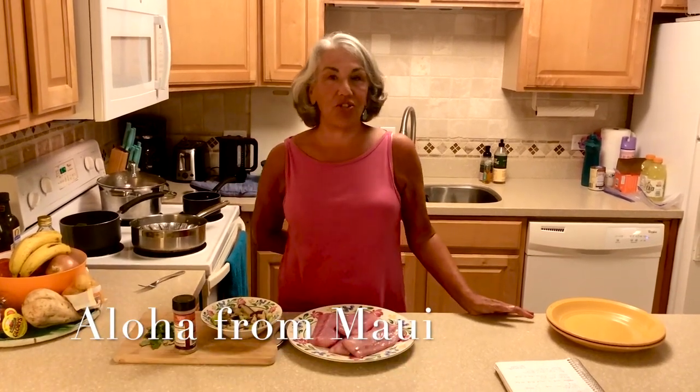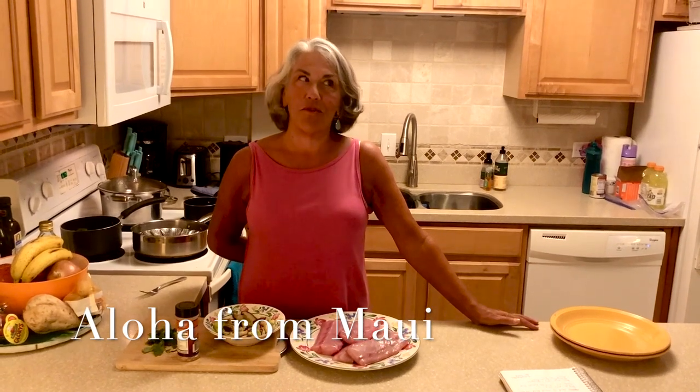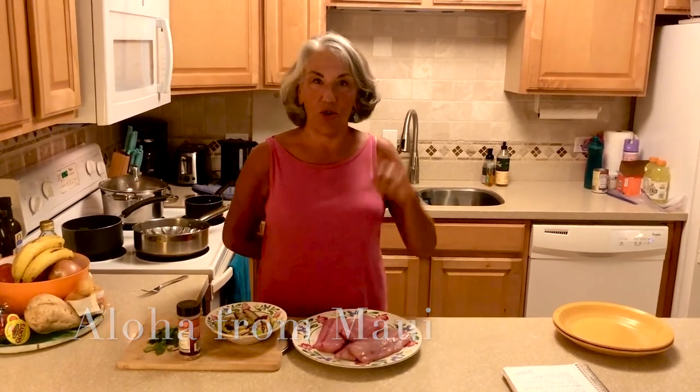Aloha everybody, welcome to Maui. We've been in Maui for two months and I hope you saw the Tasty Tuesday I did about takeout Hawaii foods. That was on November 17th — you can go back and see that on the YouTube channel.